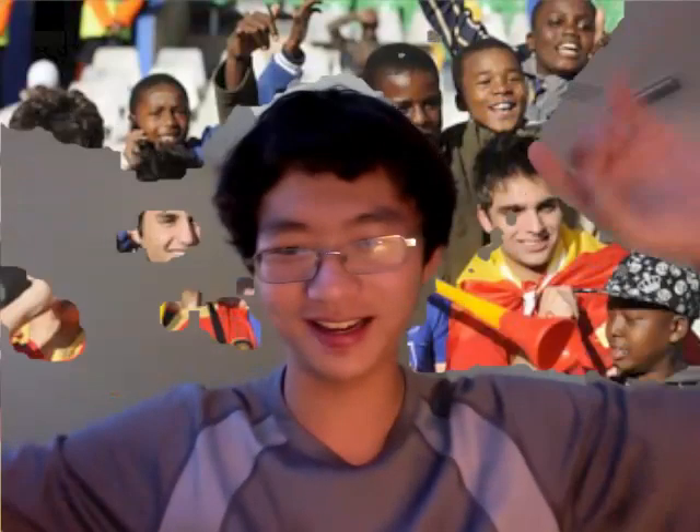Let's say I'm at the World Cup, and we're cheering. Go Brazil! Go England! Go Germany! Whatever! Go South Korea! Go USA! Woo-hoo!